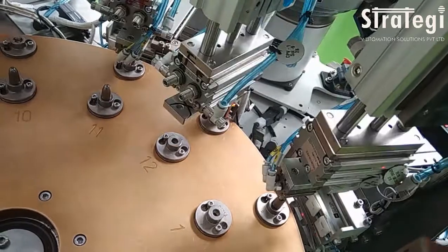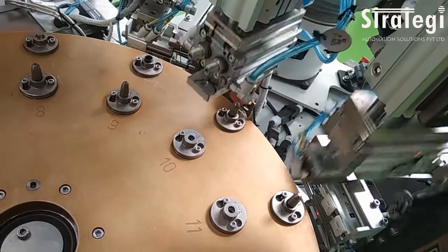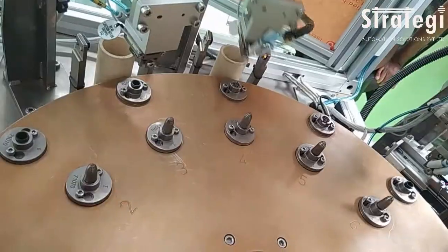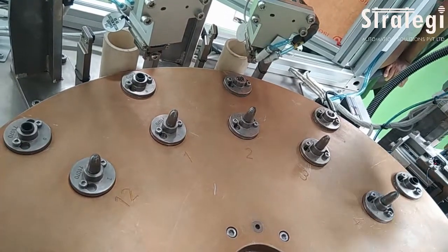The next station inspects whether the snap ring has been assembled correctly onto the seal through a machine vision camera. If the snap ring has been properly assembled, it gets unloaded onto an accept bin. If the snap ring has an overlap while assembling, the seal assembly gets rejected.